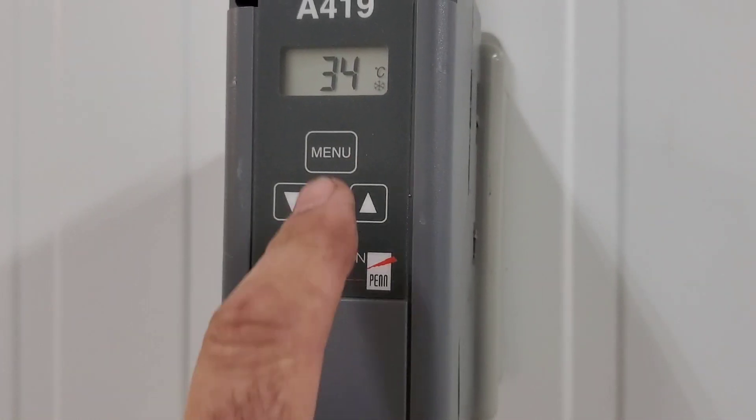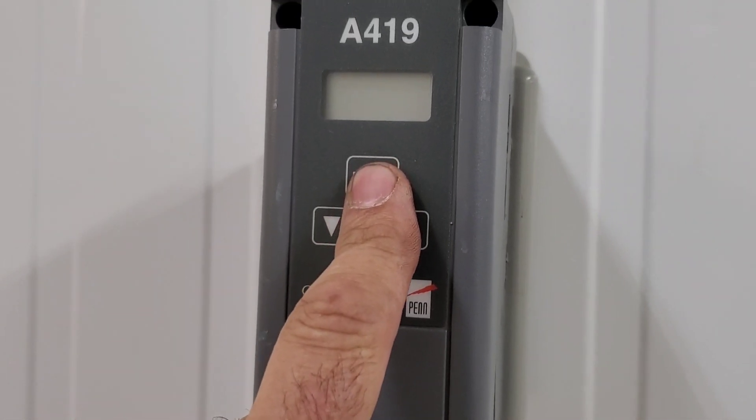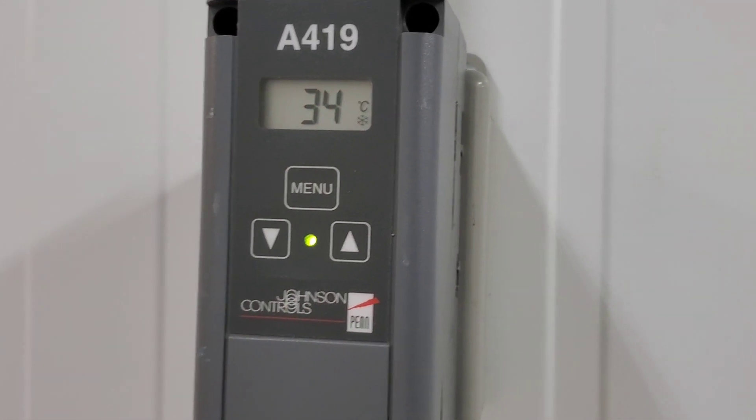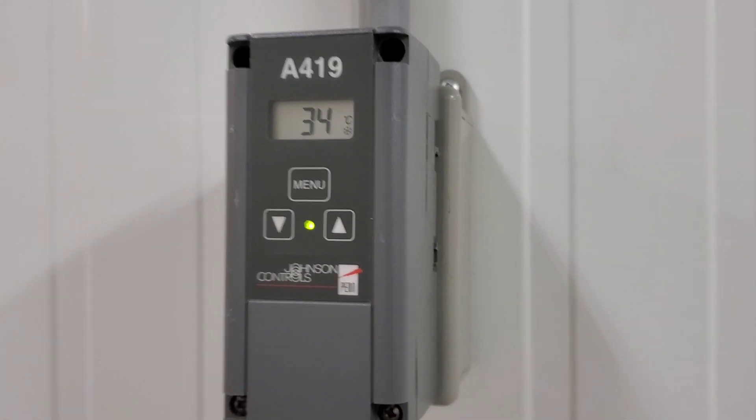We've got a situation here. We have a set point of 5 degrees and we are at 34 degrees. So we've got to figure out what's wrong here.